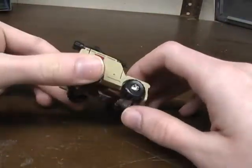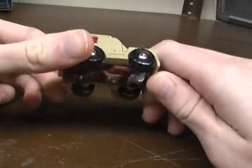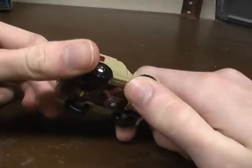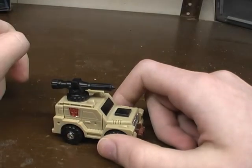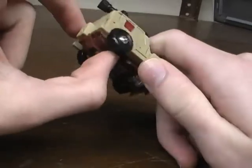Outback is a remold and repaint of Brawn. I wish I could find my Brawn — I'm being serious, I lost my Brawn. I don't know what happened, I just can't find him now.